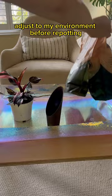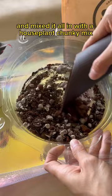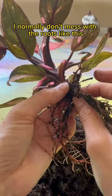Got some fat pieces of perlite, broke it up, and mixed it all in with a houseplant chunky mix. The pre-made mix already has perlite, but I wanted it even more well-draining. I normally don't mess with the roots like this, but this spongy stuff has gotta go.